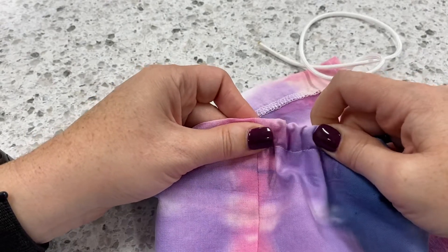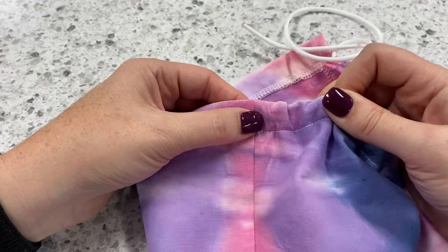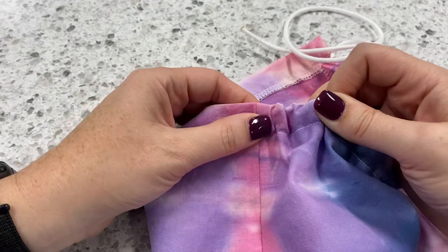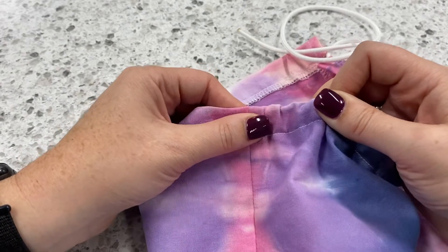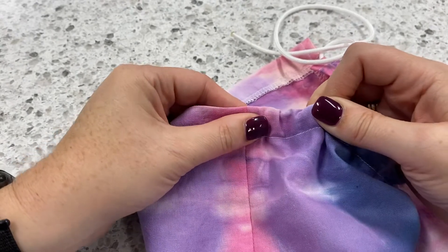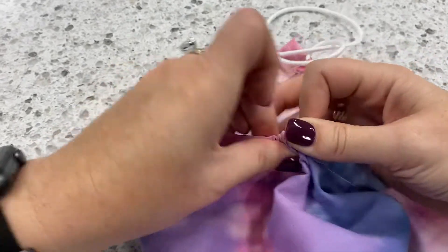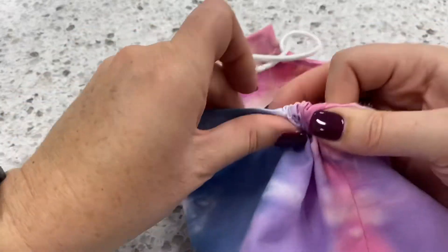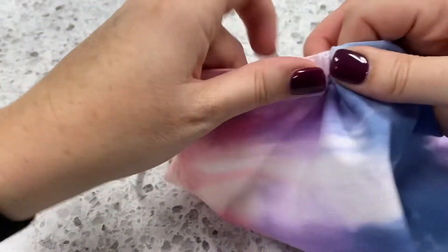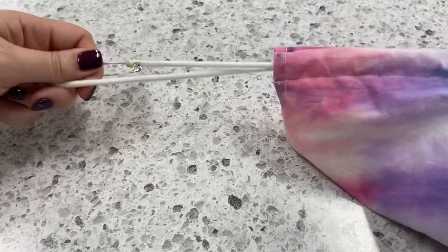I did a good job pressing so it's sticking just a little bit. This is a great example because I'm not making it look too easy — it just takes a little patience. There we go, I got it through. We're just going to keep working our way around the bag, and once we reach the other side we pull the drawstring through. We are now ready for step eight.